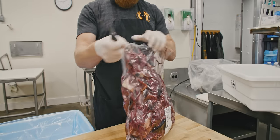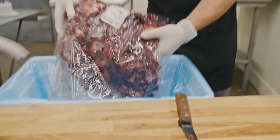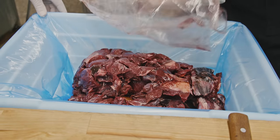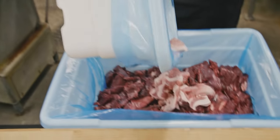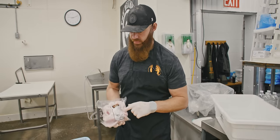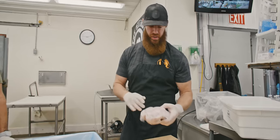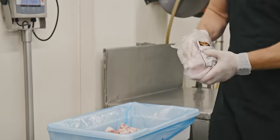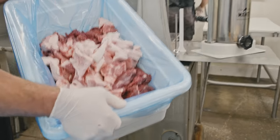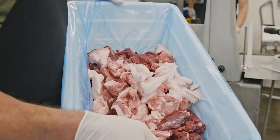First, we're going to begin with getting our 20 pounds of deer trim, four pounds of pork trim, and one pound of pork fat to make a 25-pound batch out of today's deer. We conveniently sell the pork fat in a two-and-a-half-pound bag — you can use one bag for 25 pounds. In this case, we're putting some pork trim in, so we're only going to use one pound of the pure pork fat. There's a perfect mix: 20 pounds of venison trim, four pounds of pork trim, and one pound of pure pork fat.